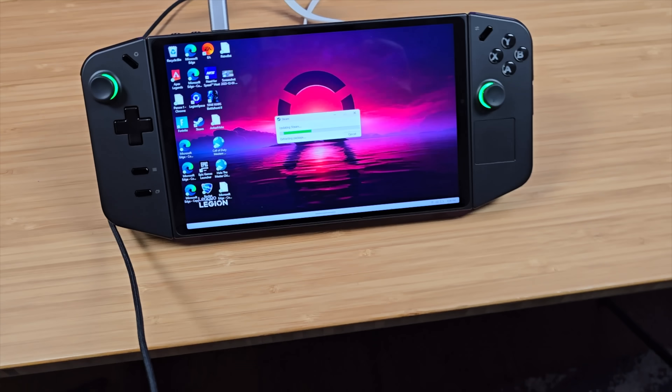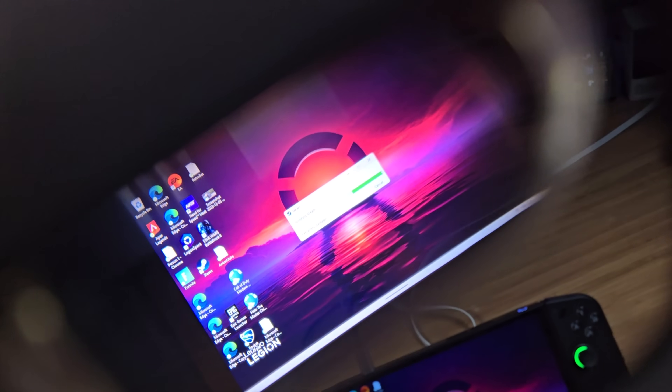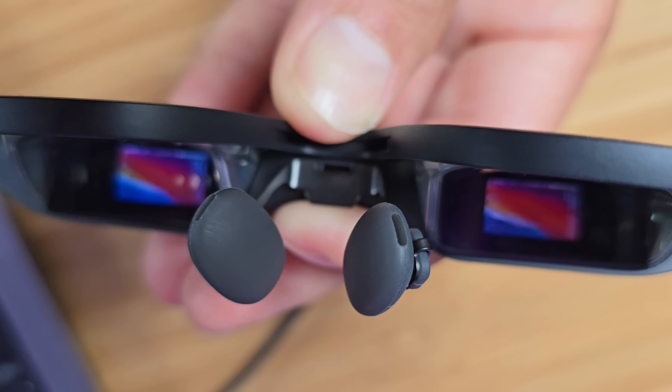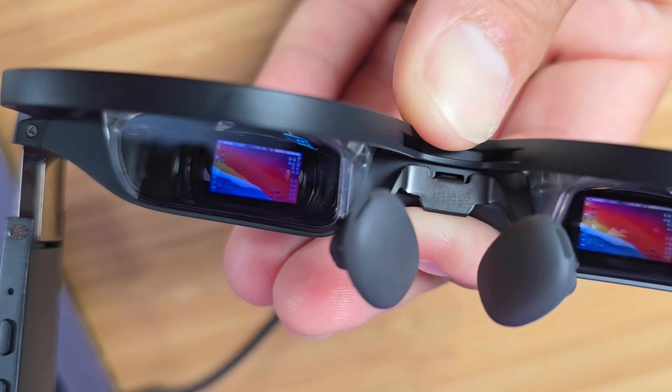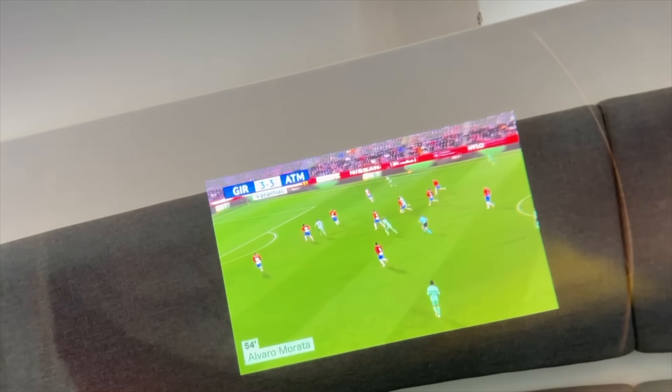These glasses are TUV certified for low blue light and flicker-free displays. I've experienced none of the headaches or nausea that you can sometimes get with a 3D display. Having used AR devices in the past, I was really impressed by the quality of the display on the Xreal Air 2 Pro. These feature the latest Sony Semiconductor Solutions 0.55 inch micro OLED display, which can produce a massive wall-size 333 inch screen.